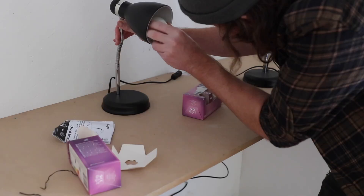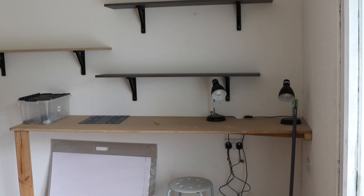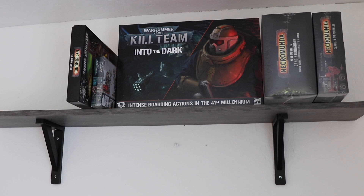Last but not least we needed a couple of lamps with some daylight bulbs since those dark nights are drawing in. Here's what the hobby space looks like right now. A little barren I know but it won't take long to change that.